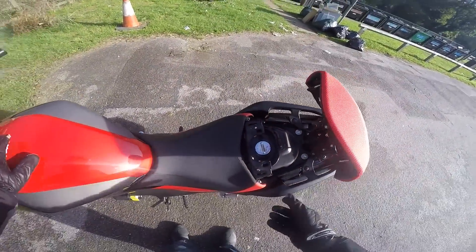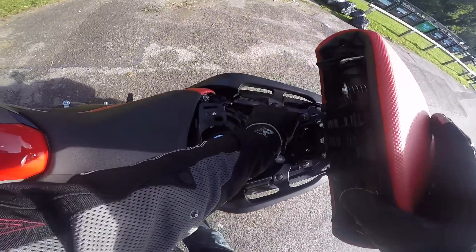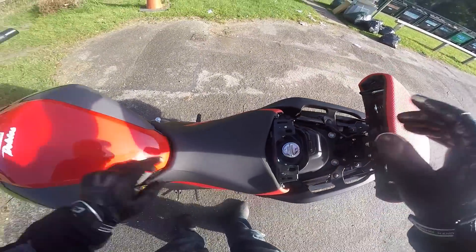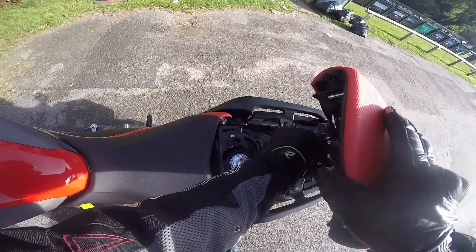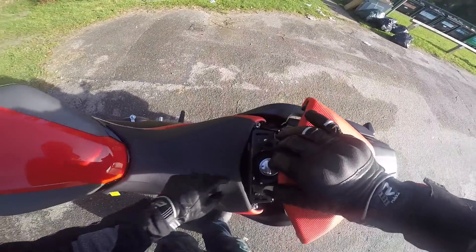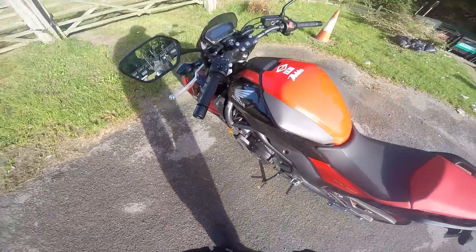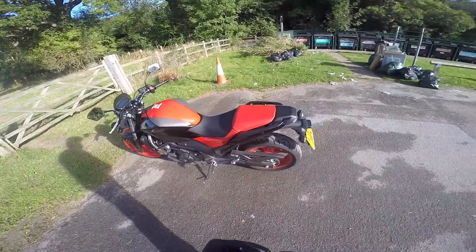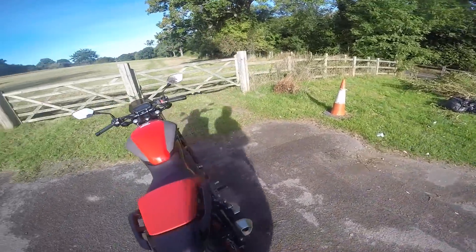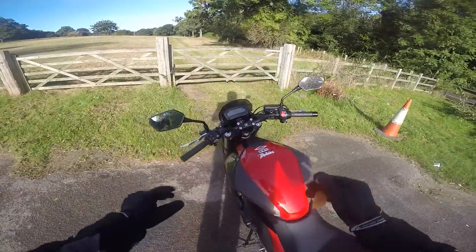So the fuel goes in there. That stays up. The only problem with that is if you've got a tail pack, but not too much of a problem. This is a bike I didn't think I would like — I've never really looked at them. Can't really say a lot about it because I don't know.